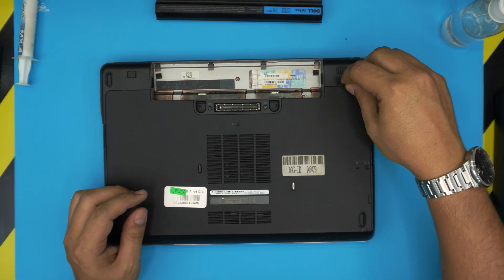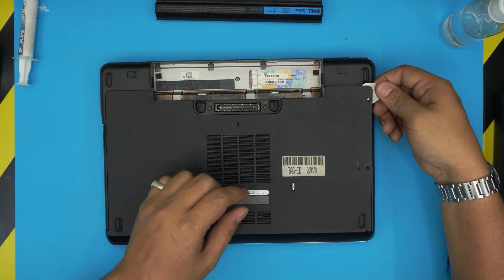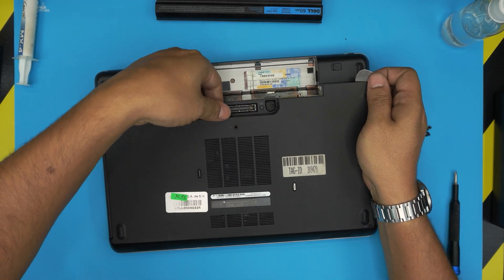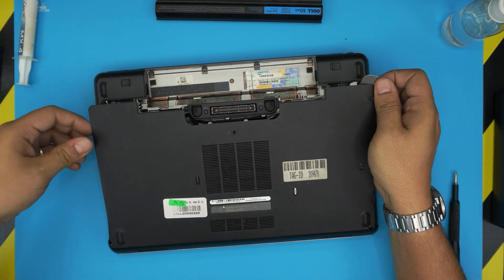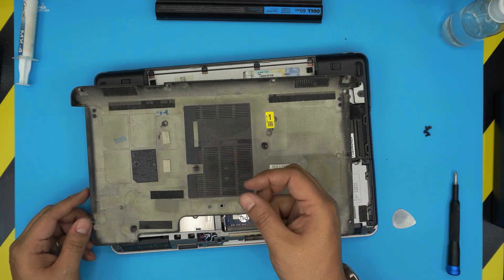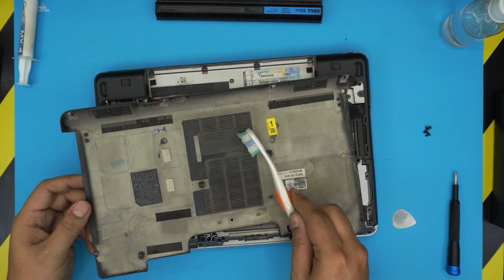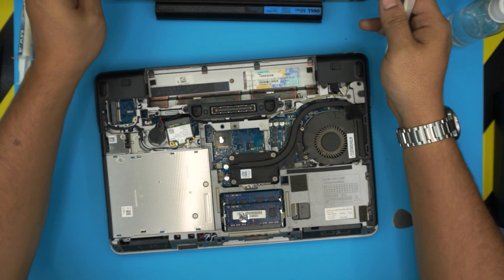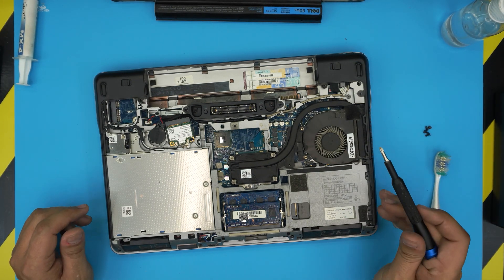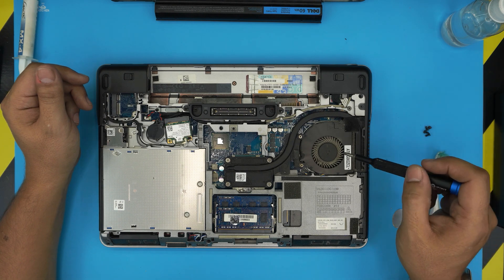Grab a guitar pick, place it on the side where you removed the screw, lift up a little, wiggle it around, put your finger there and lift again from the corner — the cover should come up. The bottom cover is really dirty, so use an old or new toothbrush to clean it up. Set it aside to clean later. With the cover off, you can see the whole heat sink and fan — everything is accessible and easy to maintain.